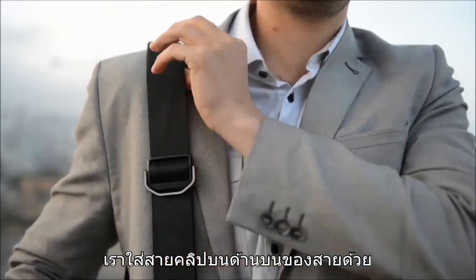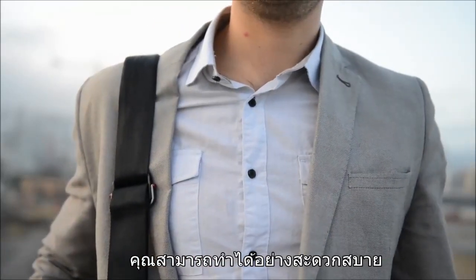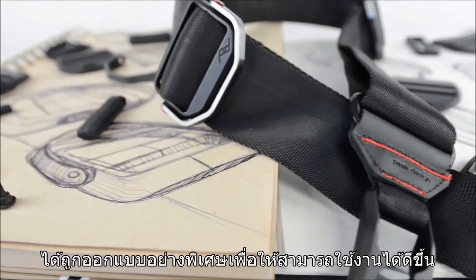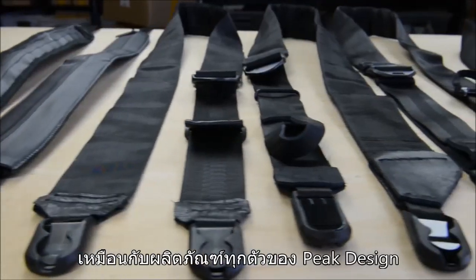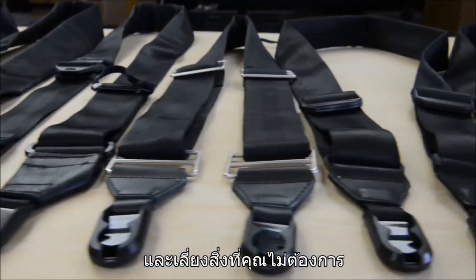We put grips on the top side, too, so that if you wanted to use it as a shoulder strap, you could do so comfortably. Every single part of Slide is designed to do a specific job, and do it well. Like all Peak Design products, we designed Slide with everything you need and nothing you don't.